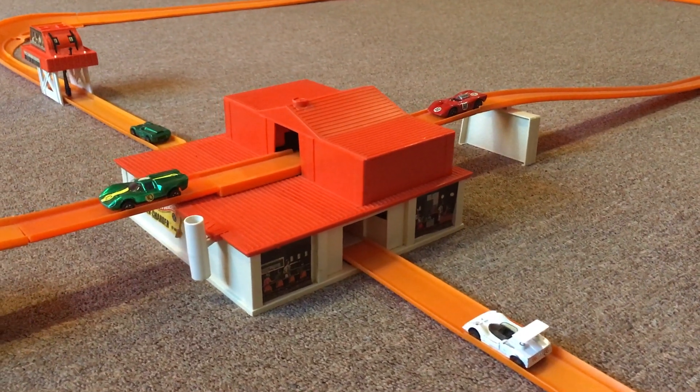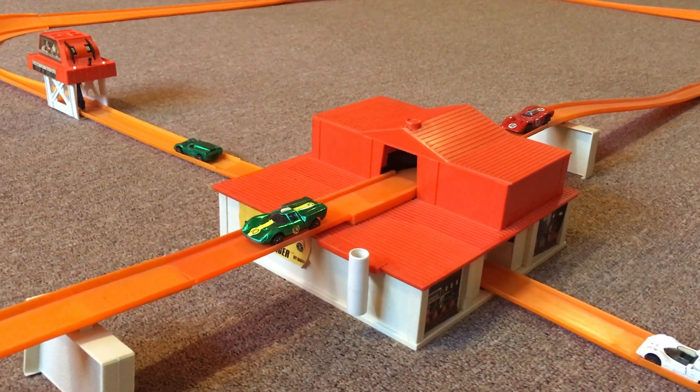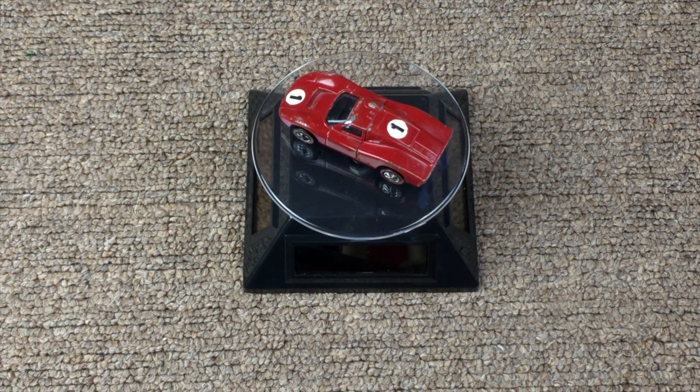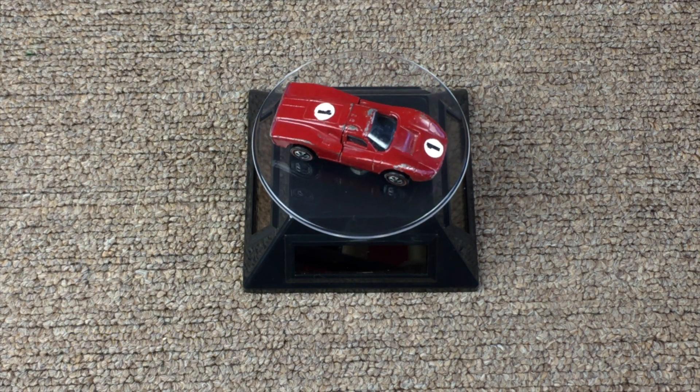Unfortunately, I couldn't place all the 2-foot sections of track out for this particular layout, because the room was too small. On this episode, I'll be using the Ford Mark IV from 1969.